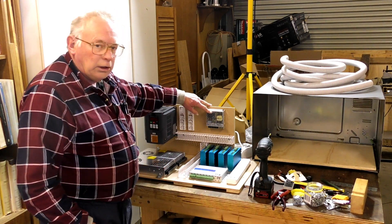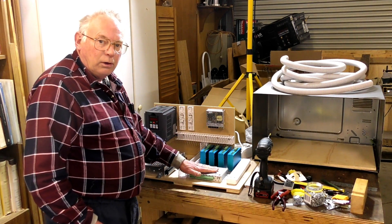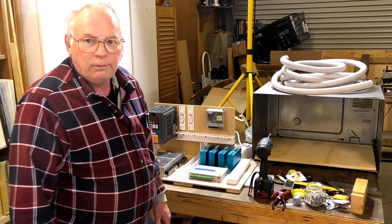And of course this is the 24-volt power supply for the rather nice breakout board for Mach3. So let's start running the wiring.